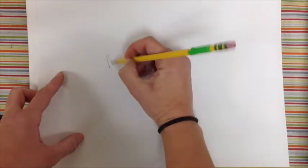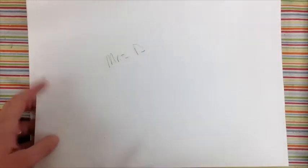This is for your camouflage project — enough steps to get you started. You're going to need a sheet of paper. On the back, you're going to want to write your name, just so we know whose it is.